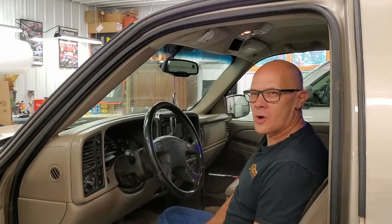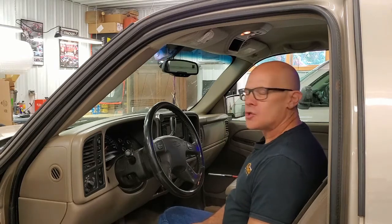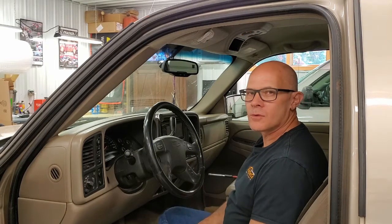Hello everybody, it's Larry here at Forelco. We rebuild instrument clusters, climate control modules, things like that. You can find more info on our website forelco.com. Today I'm working on an 05 Silverado and I'm going to show you how to remove your instrument cluster from the vehicle if you want to send it in to us for repair.